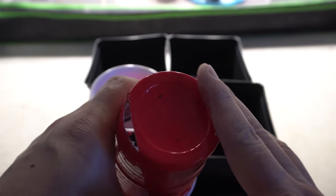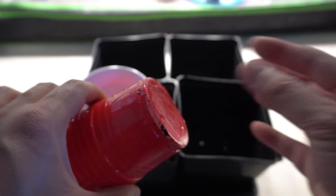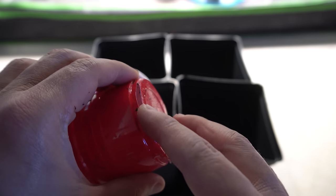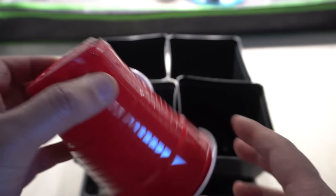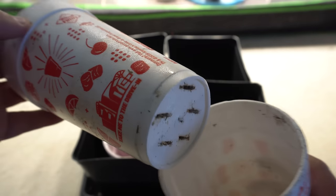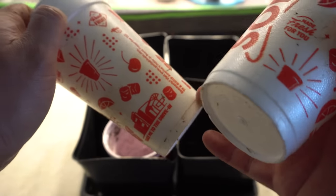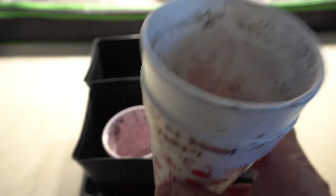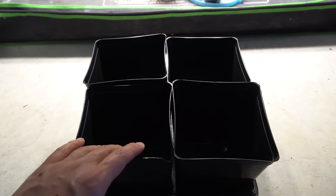Just use your scissors and cut some slits — one on each side — and this allows excess water to drain out if you accidentally water too much. This also acts as a place where the roots will come out, because we're going to feed from the bottom eventually. For the other cup, just poke holes using scissors — these holes will work just fine.